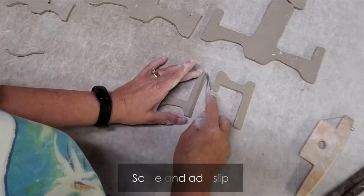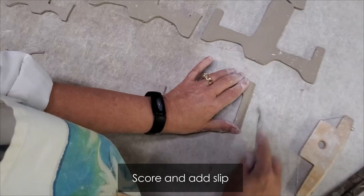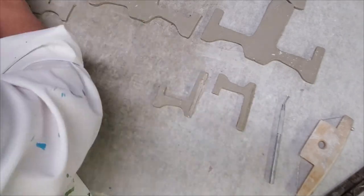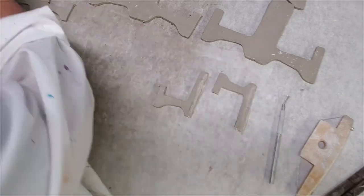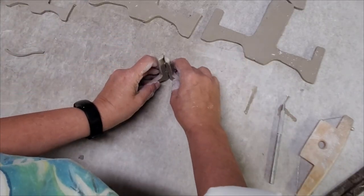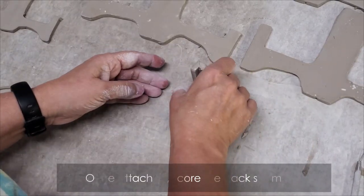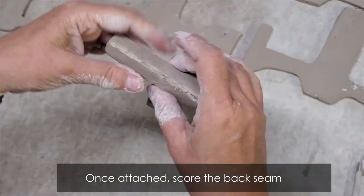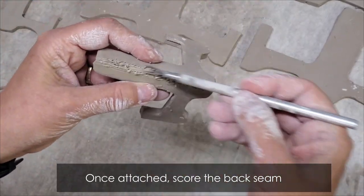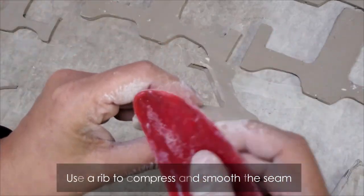Then all you do is score and slip, and press them together from the bottom going up. To prevent hairline cracks in the seam, you're going to want to score the back and also use a rib to compress the clay so it creates a solid piece.